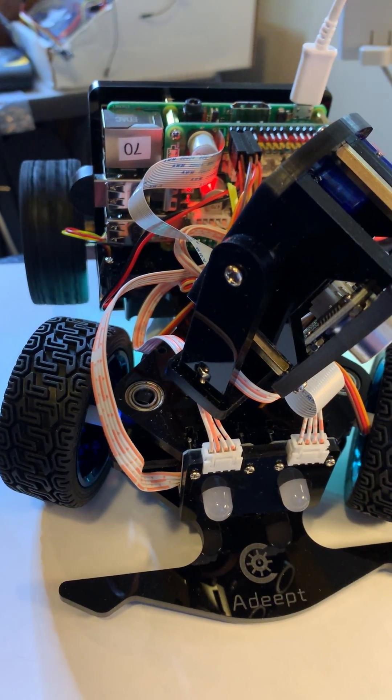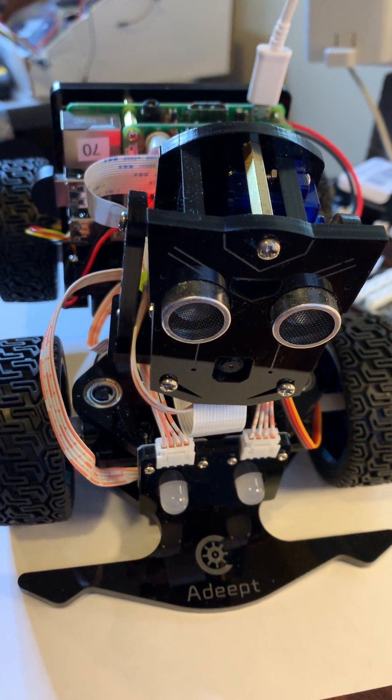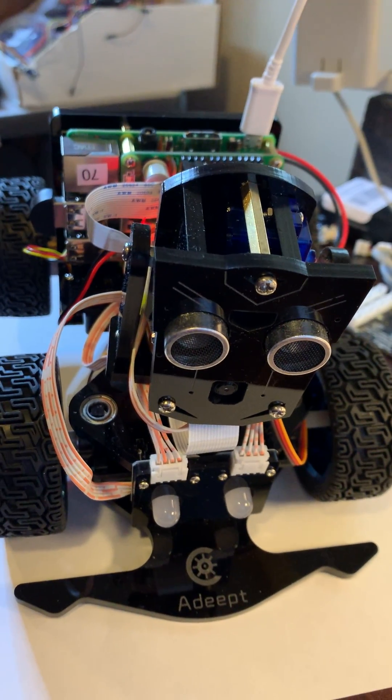Finally, we turn the main motors on and off, center all the servos, and turn all the LEDs off. And we are complete.